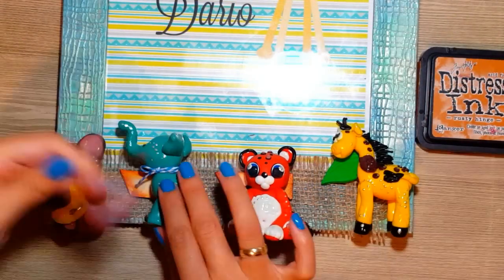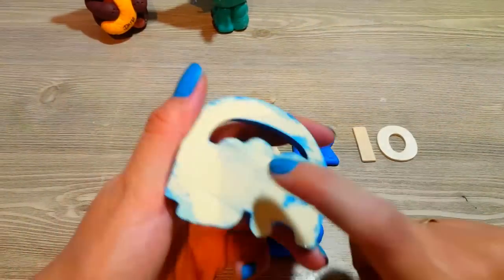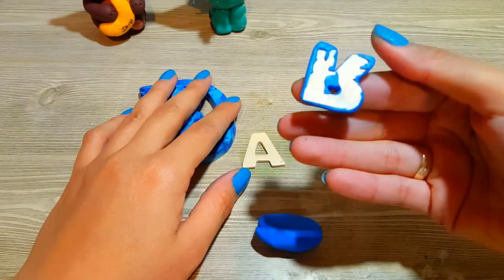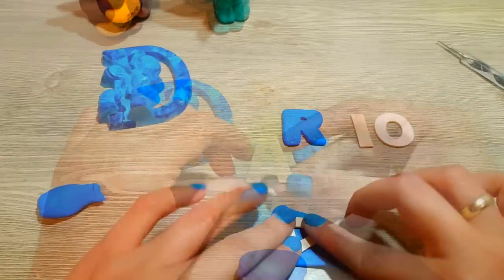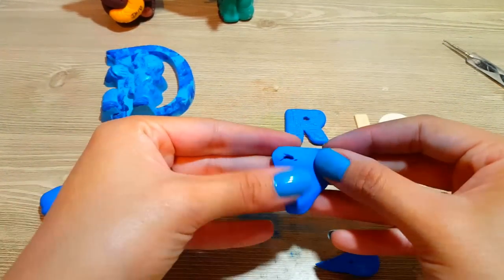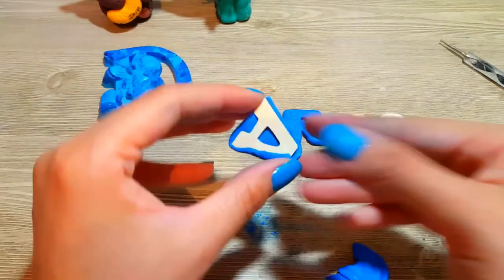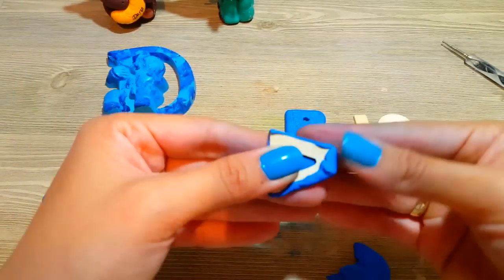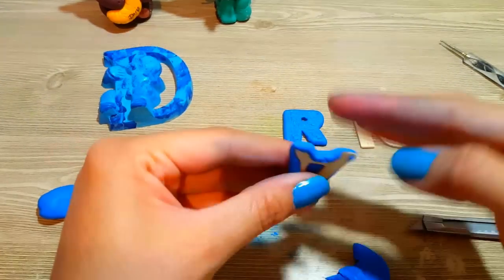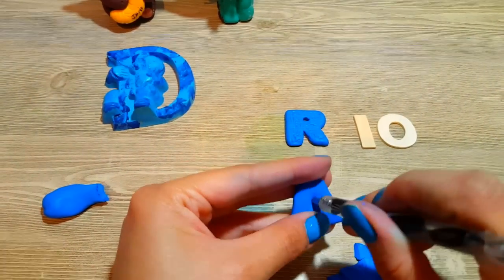La verdad que me ha encantado cómo ha quedado. Lleva mucho trabajo, hay que tener dedicación y mucho amor, pero la verdad que el resultado queda precioso. Para hacer el nombre, lo puedo hacer comprando las letras directamente, o yo lo que voy a hacer es hacerlas también con Fimo para que vayan acorde con todo el portarretrato. Voy a hacer las letras de madera y las voy a intentar forrar con Fimo azul. ¿Por qué con madera? Porque así me sirve de molde para moldear toda mi letra, y me queda mucho más profesional.